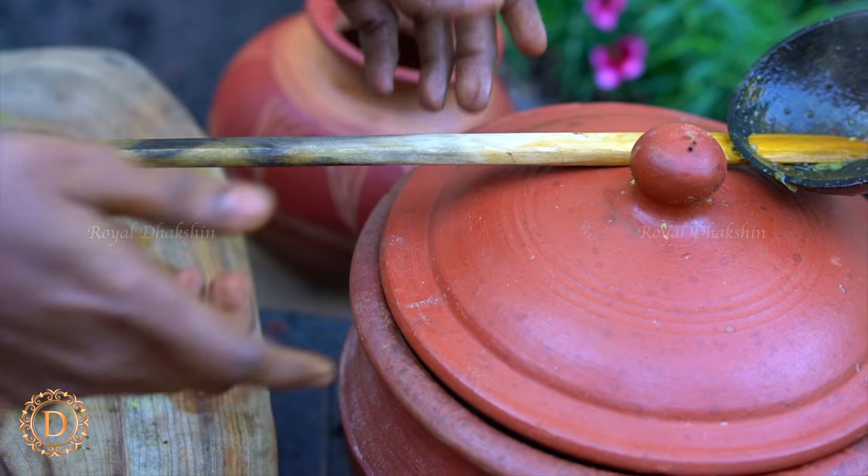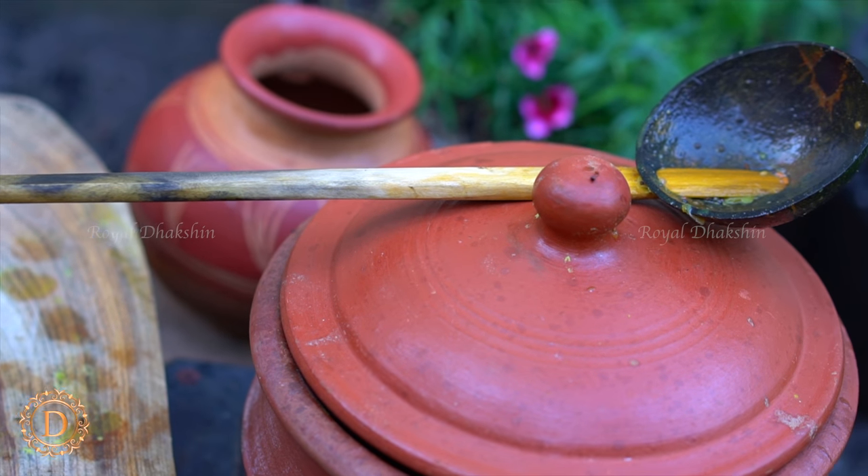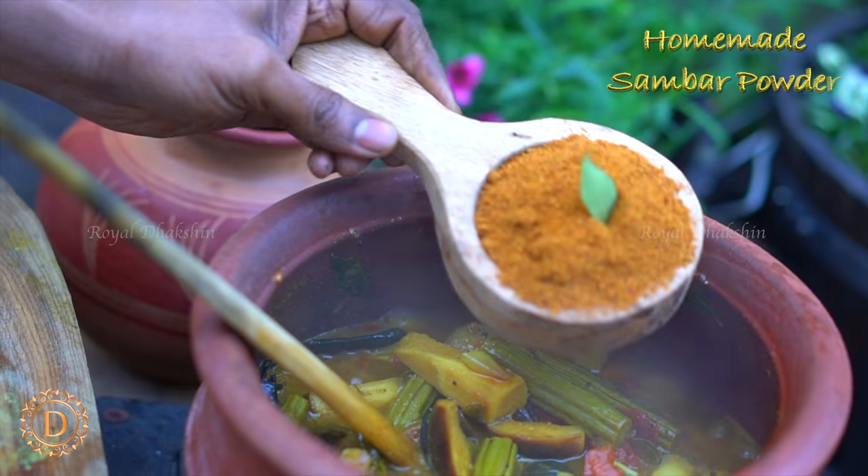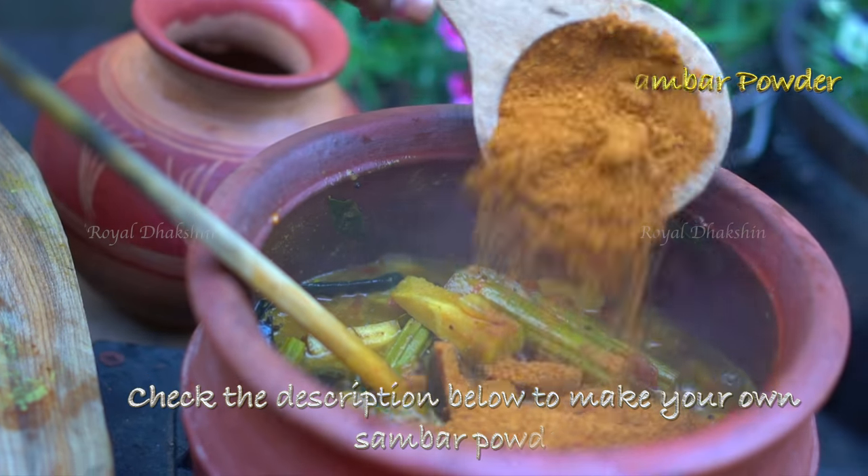We are going to cook the vegetables in tamarind water. This gravy has a little bit of tangy taste and it goes well with rice. So once the vegetables are nearly ready, we are going to add homemade sambar powder.